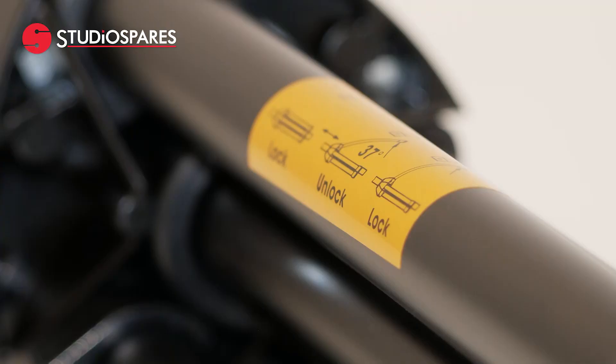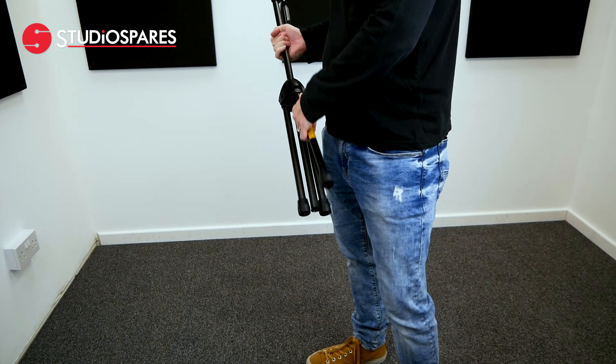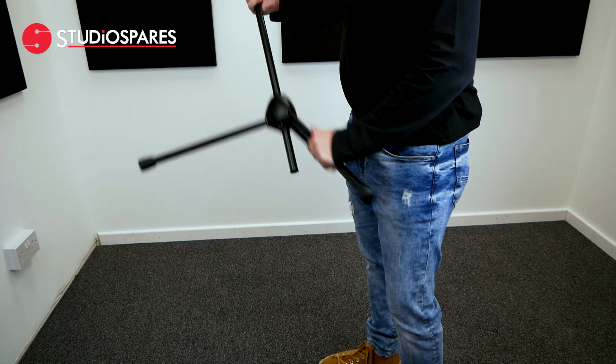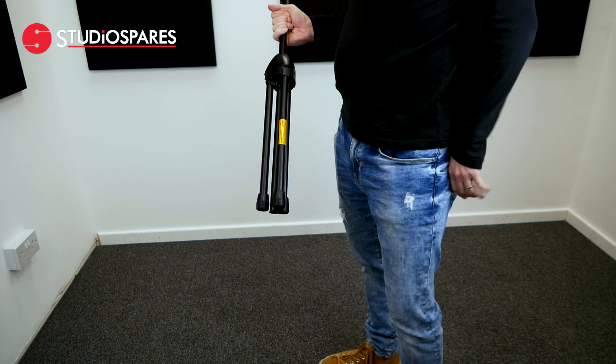The second feature is the leg locking base. To set up, you simply unlock the locking leg to an approximate 37 degree angle and adjust to the desired setting. Then pull the leg up to lock it into place. To collapse it, simply unlock the leg again, move it up the pole, and then push down to lock it back into place.